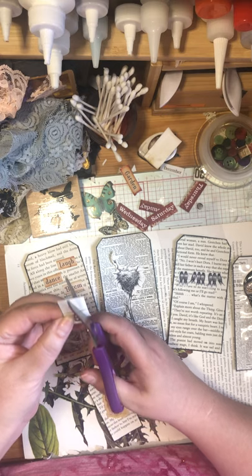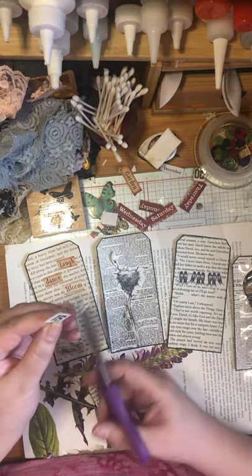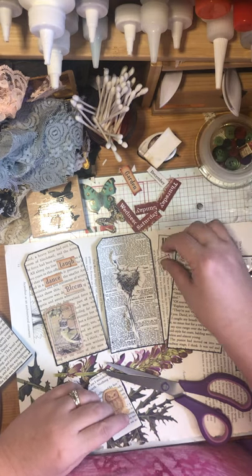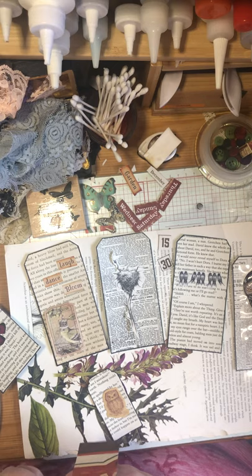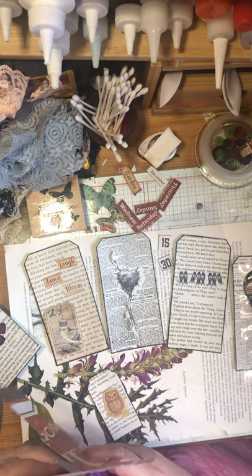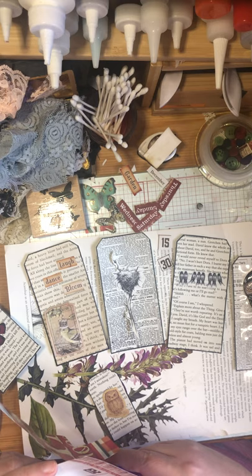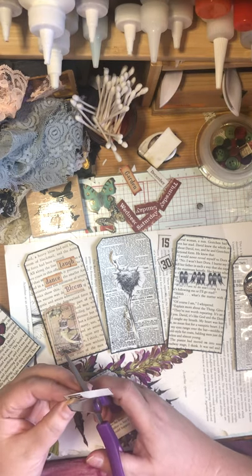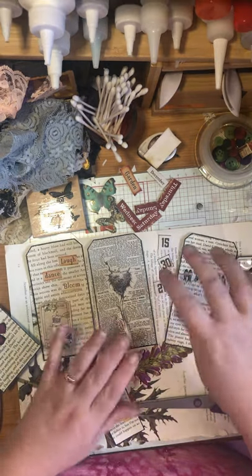I'm cutting numbers from the calendar strip. I'll cut here to keep an outline, since I'm outlining them with that same brown color. So we've got 15, 30, and 21. I really love junk journaling - there's not a lot of mistakes you can make, and even when you do make a mistake it can still look amazing. It's a great craft for me because I'm good at making mistakes.